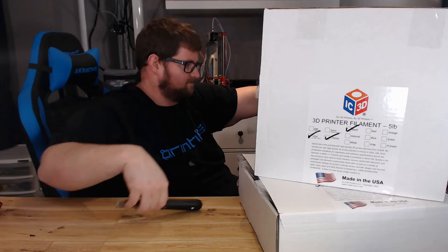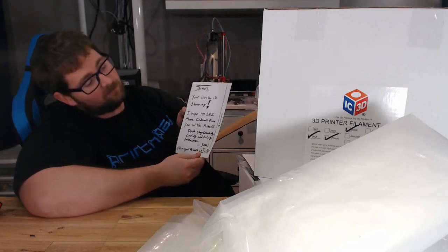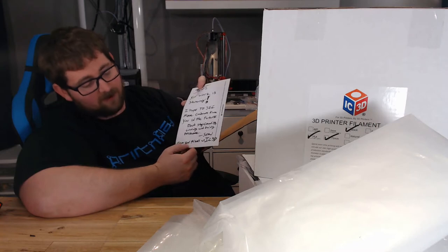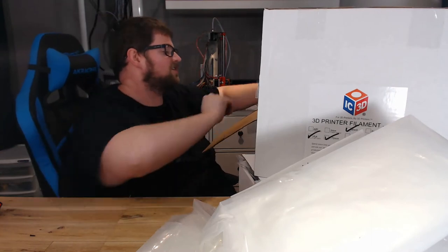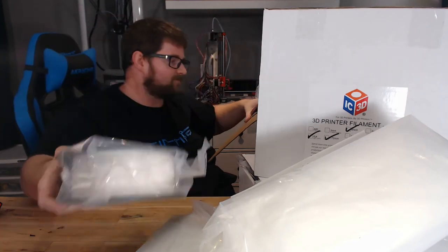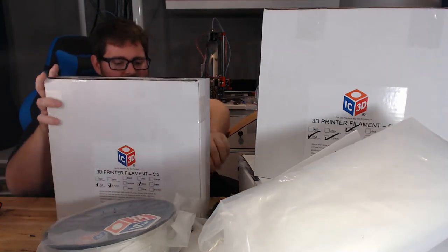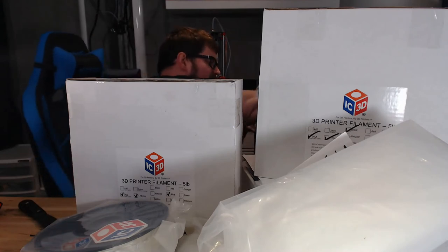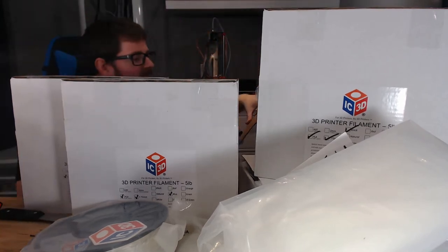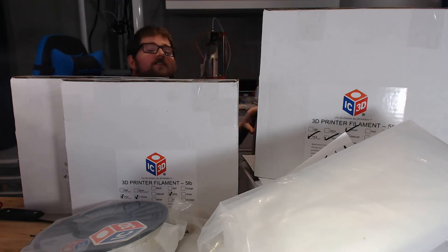I can't wait to see what's in the other box. I've got this letter from Sean himself that says: 'James, your work is stunning. I hope to see more cabinets from you in the future. Don't stop creating, loving and being passionate. Sean and from your friends at IC3D.' I can promise you that is never going to change. So we've got a roll of white 1.75 millimeter PLA, a roll of blue in that super gigantic box, a roll of red, another roll of red, and a roll of orange. I think we should crack into these and see what these colors look like.